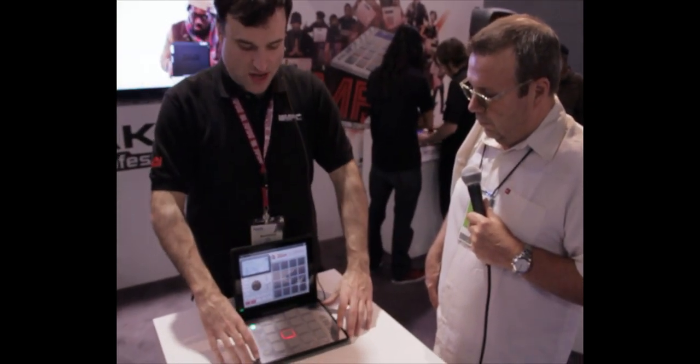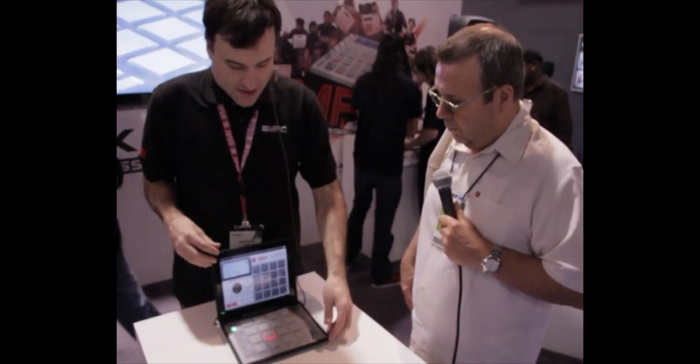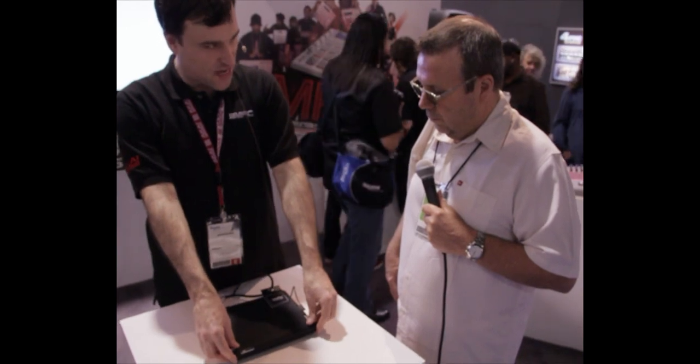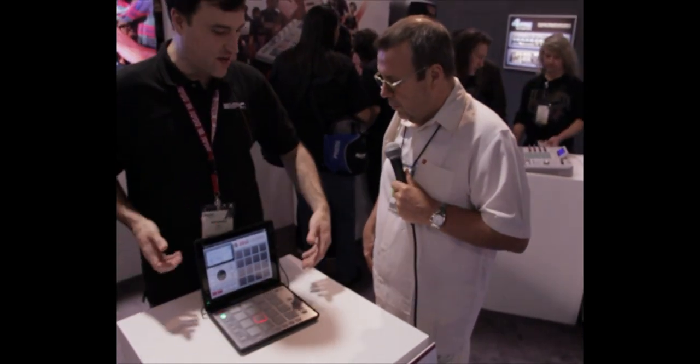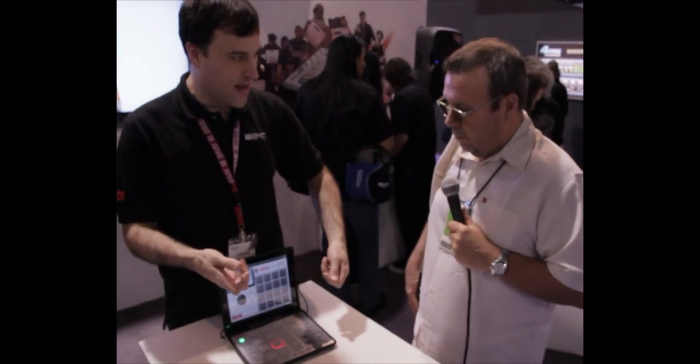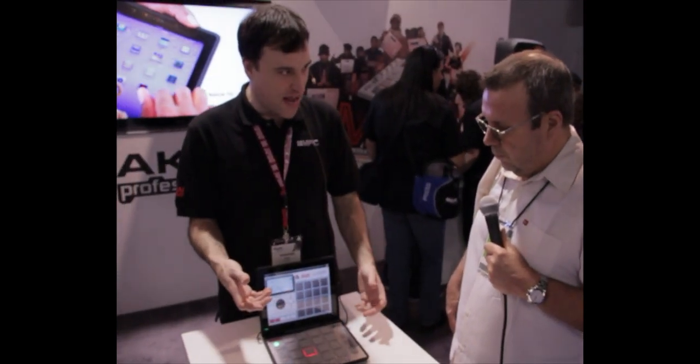These controls here are designed to be ergonomically what you would use in an MPC performance. The case can close down and protects your iPad, can go like this, and also can lay flat. Or you can flip it all the way around so it acts as just a regular old iPad case.